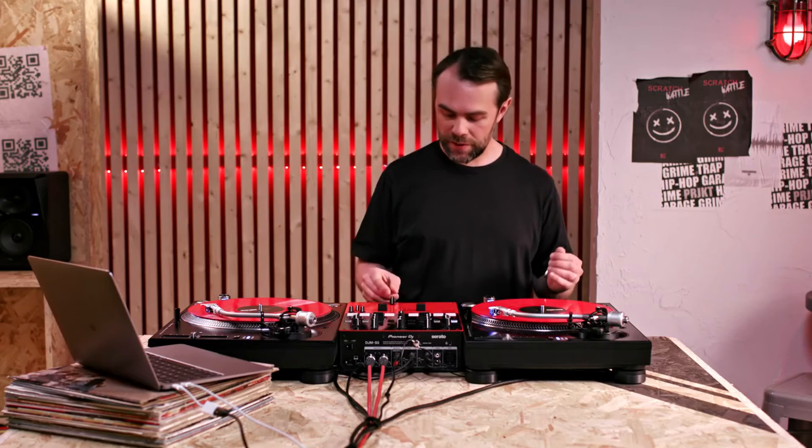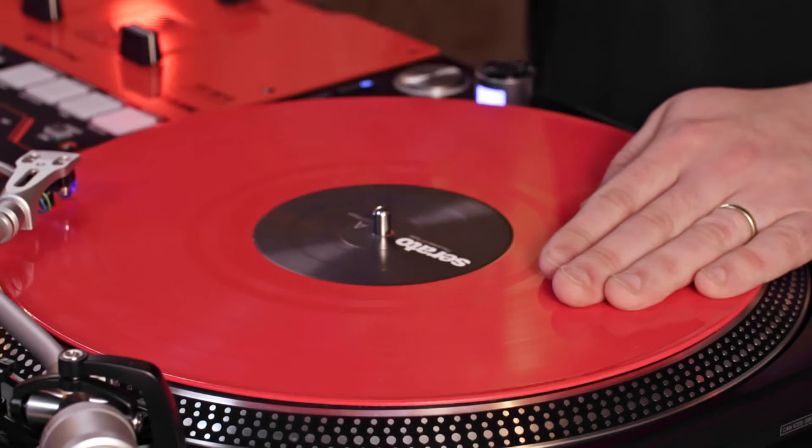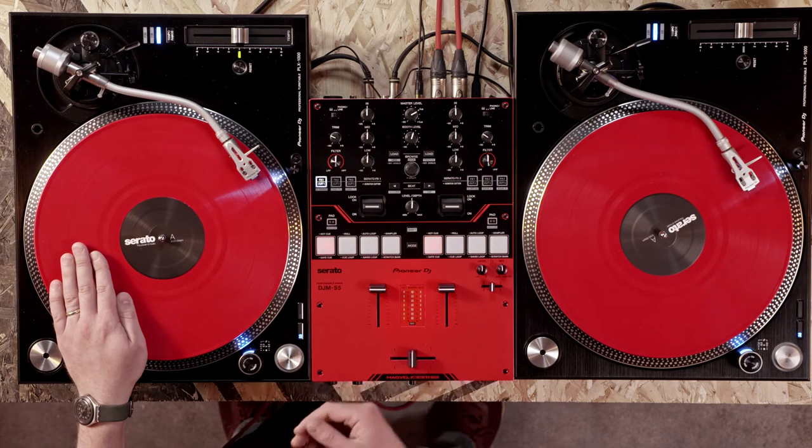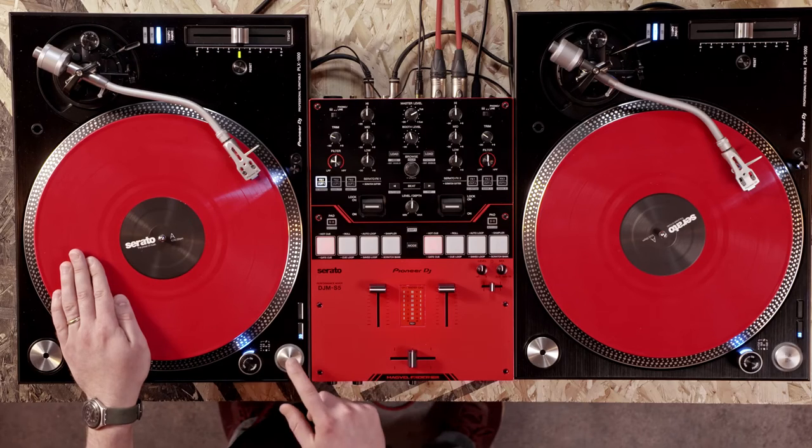Next let's look at the March Scratch, which is a baby scratch followed by a forward. First we'll try it without the scratch cutter. Start with a baby scratch — hand on the vinyl around 9 o'clock. Keep hold of the record with your hand, push forwards and pull back. And now a forward scratch — let go of the record and play the sound.